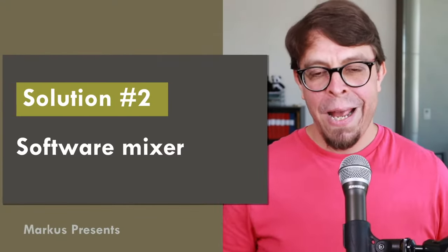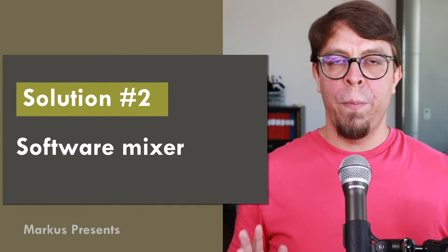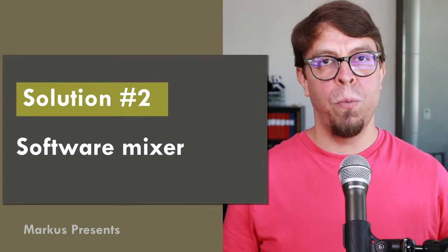Now we're going to look at the second solution — a software mixer. For this one I'll give you an example from a medium-sized room where I also used two microphones. This setup uses a boundary microphone at the front on the table, and towards the back of the room it uses a conference speakerphone as both a microphone and speaker. The challenge here is we need to mix these two microphones together into one signal, and that's what the software does instead.